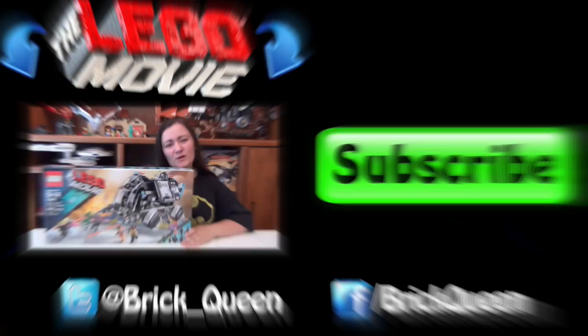Thanks for watching guys. Click here to check out my review of the LEGO movie set that Johnny Thunder comes in, and don't forget to comment, like, and subscribe.